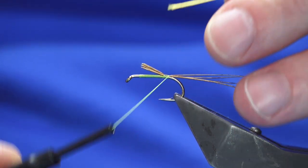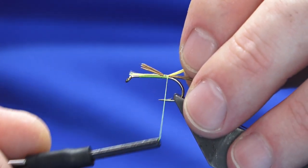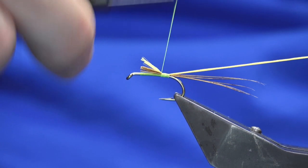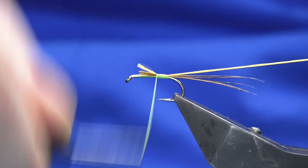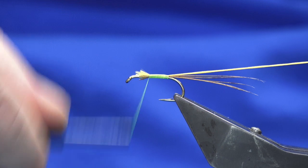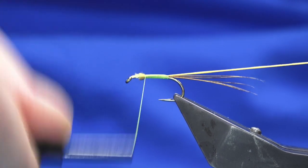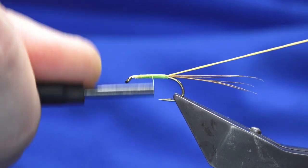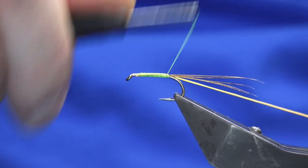The rib is a glow bright floss number three. I'm just going to catch it in and then work the thread forward. You don't need to worry about lumps and bumps — just want to tie in the cut ends of your rib nice and tight. Then you can work your thread back in open turns.